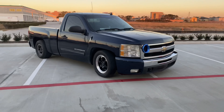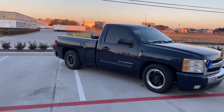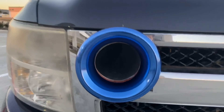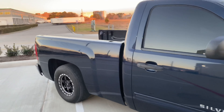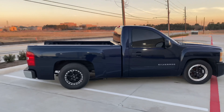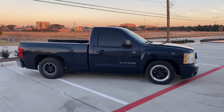We are going to be talking about the setup of the truck, what the truck has, and stuff like that. I've been getting a lot of questions about the truck — what's done to it, what's the setup, who built it, what gears do you have, what style do you have. So I'm going to be explaining everything that's done to the truck.